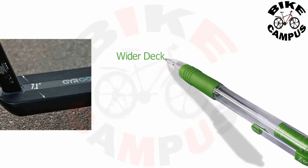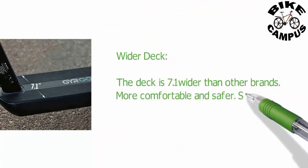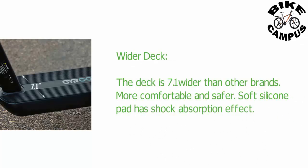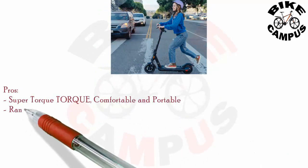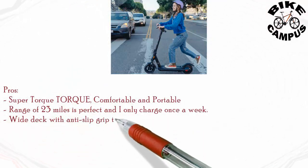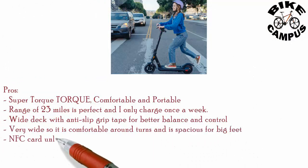Wider deck — the deck is 7.1 inches wider than other brands, making it more comfortable and safer. The soft silicone pad provides shock absorption. With a range of 23 miles, it's perfect — I only charge once a week. The wide deck with anti-slip grip tape offers better balance and control, and is spacious enough for big feet.